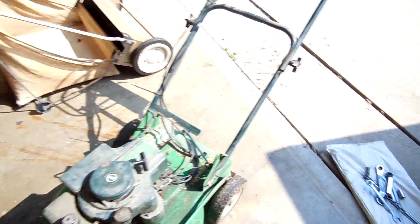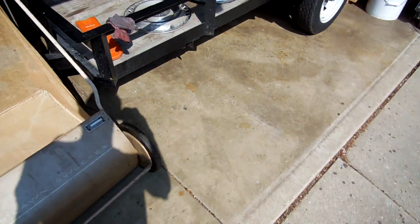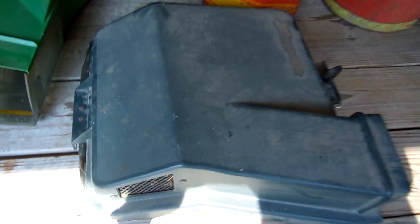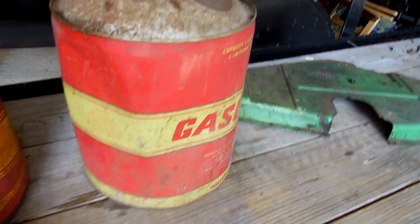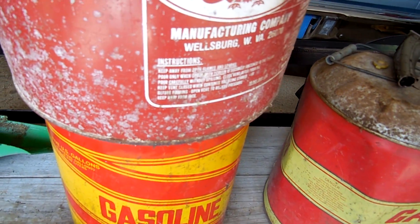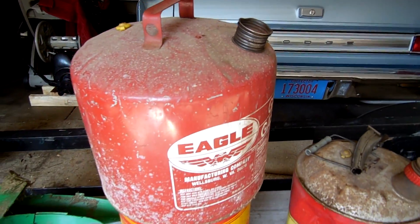With the push mower I also got the bag and the bag chute. And I also got three vintage gas cans — that one there is a Huffy, this one here is an American or stand can, and then there's an Eagle one on top.